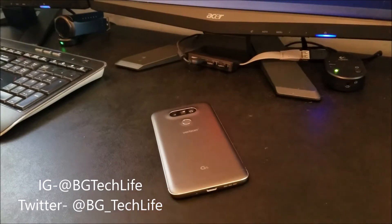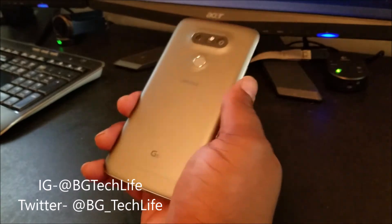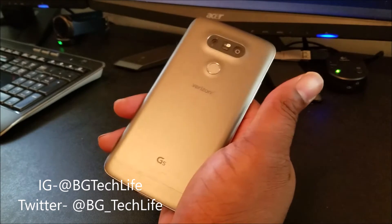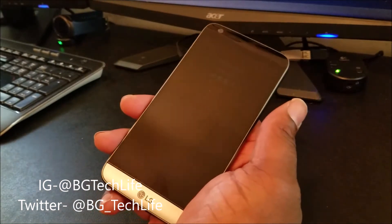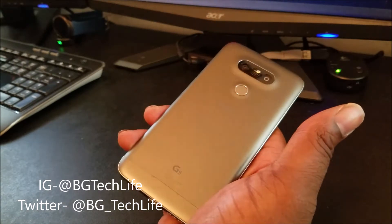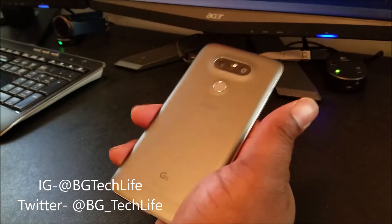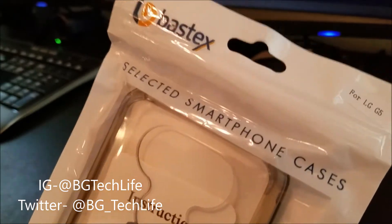What's going on YouTube, it's your man BG Tech Life. I got my LG G5 today and I got a case video I'm going to be bringing y'all. I've just been bringing out a lot of case videos for this LG G5 because, as we know, this G5 has some build quality issues and it's not the best looking phone, but this phone looks much better when you put a case on it. So today I've got the Bastex clear case.